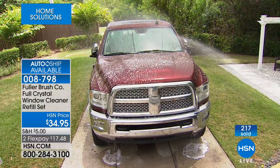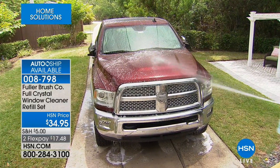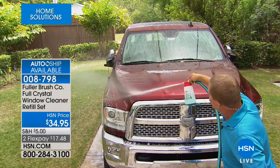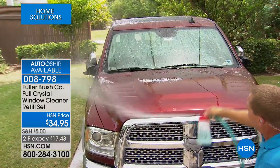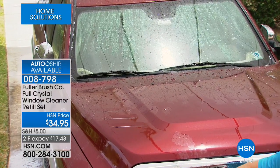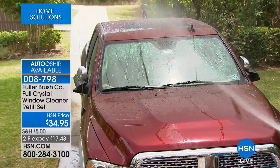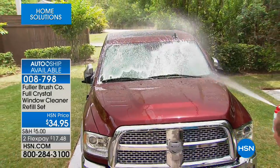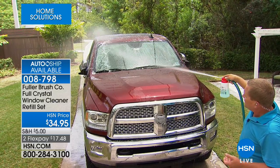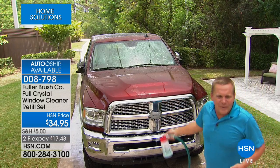Your truck, RV, car, boat, or motorhome will be spot-free and streak-free. Watch when I spray this off — notice there are no water beads, see how it sheets off the front of the truck. If there are no water beads, they don't dry into water spots. It's that sheeting effect — same as with the windows. You apply the detergent, rinse with fresh clean water, and it leaves your windows streak-free, spot-free, no more dirt and grime.